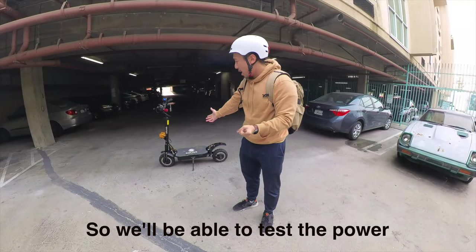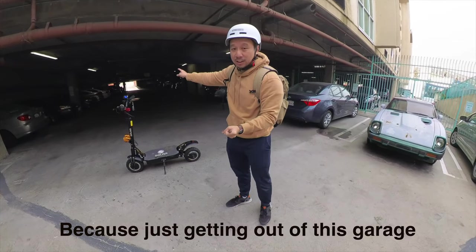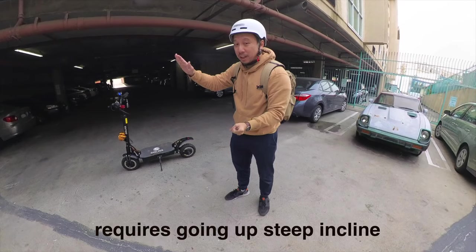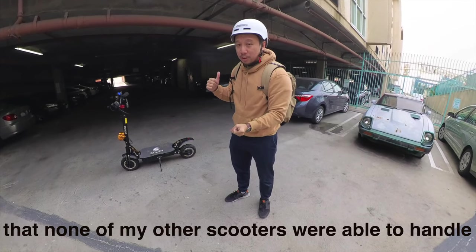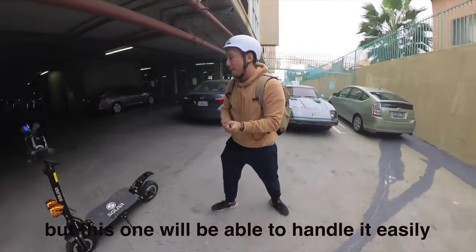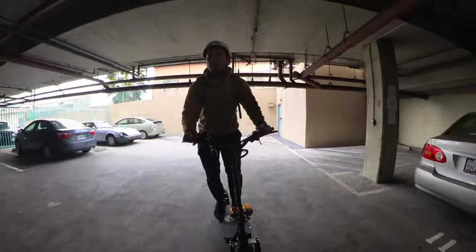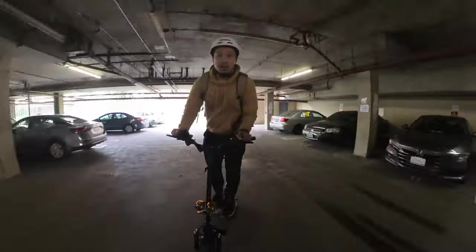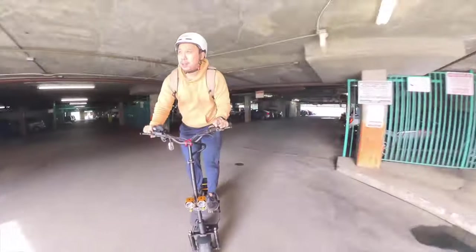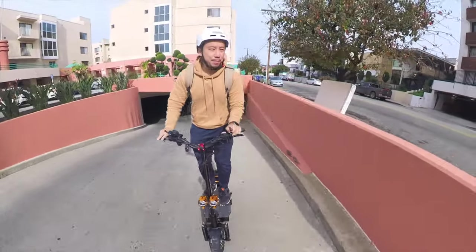We'll be able to test the power of the Solon P1 Pro right away, because just getting out of this garage involves a very steep incline that none of my other scooters were able to handle — but this one will handle it easily. Check it out. It goes up the full incline without missing a beat.